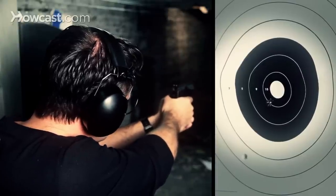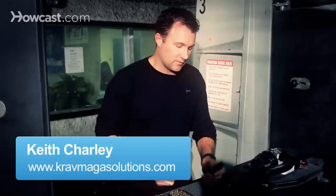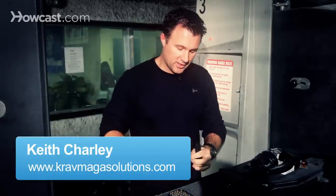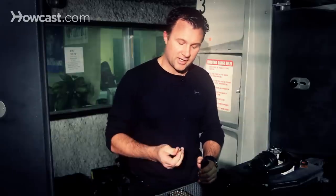Today we're going to discuss how to load the magazine for a semi-automatic pistol. First thing you do, you take your magazine. I like to use my left hand, get a nice firm grip on it, and take your rounds in your right hand.